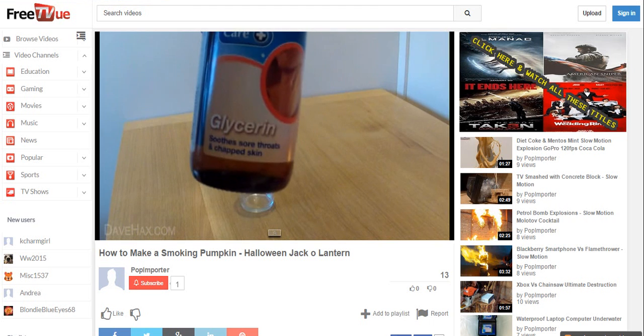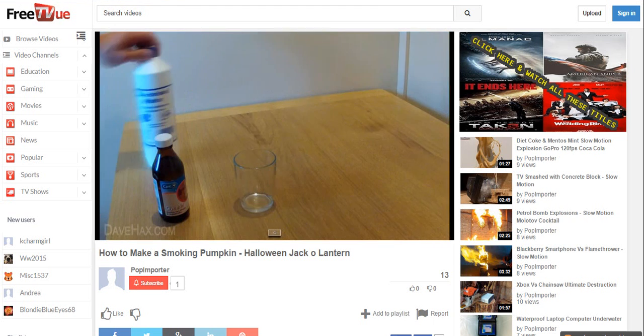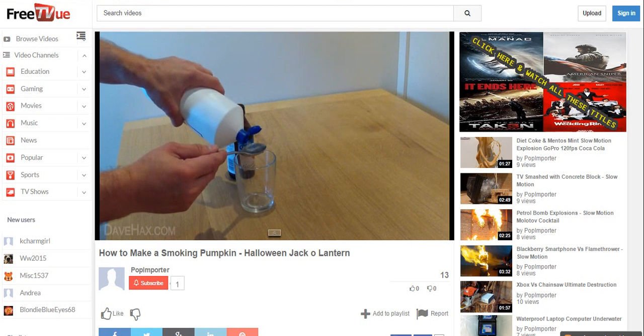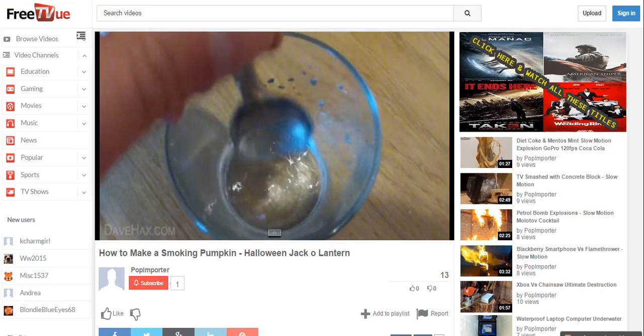We're going to start by taking the glycerin, which you can buy from any high street chemist, and the deionised water, which you can get from any car spare shop, and pouring approximately equal amounts into a glass and mixing them together. This solution is now very similar to what was used in smoke and fog machines.